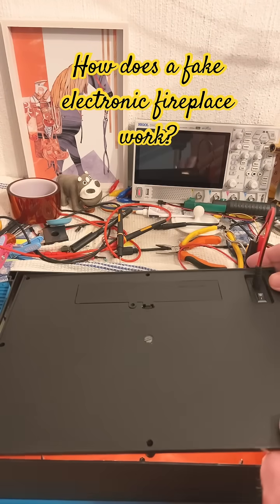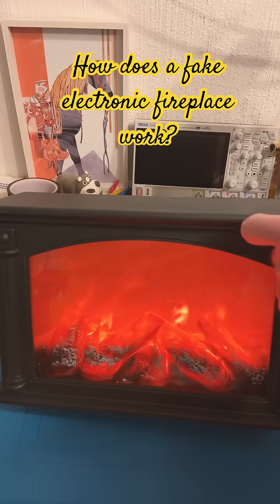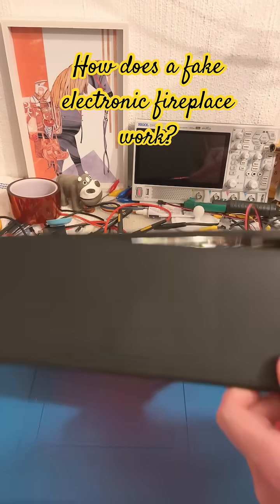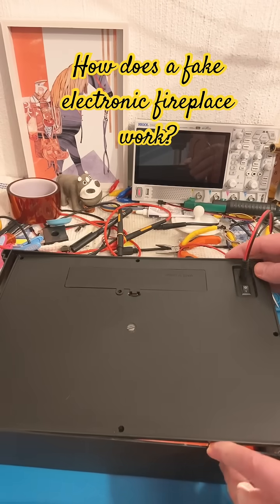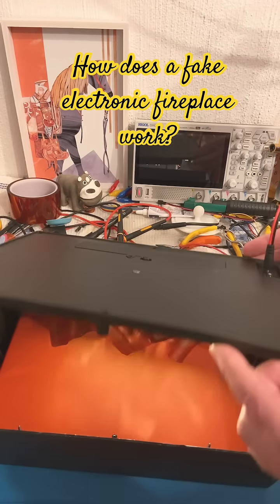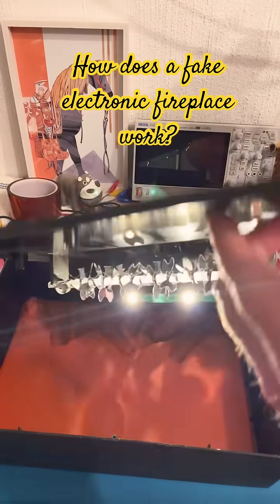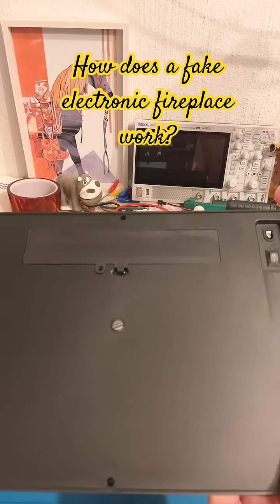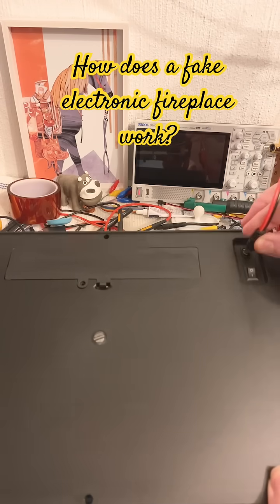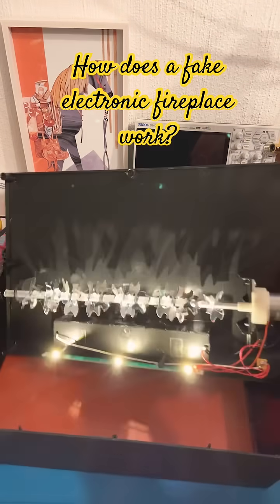That's basically your fake fireplace effect, just like that. It is drawing 130 milliamps. That's the battery compartment over there — you can run it on batteries or USB five volts. So there you have it.